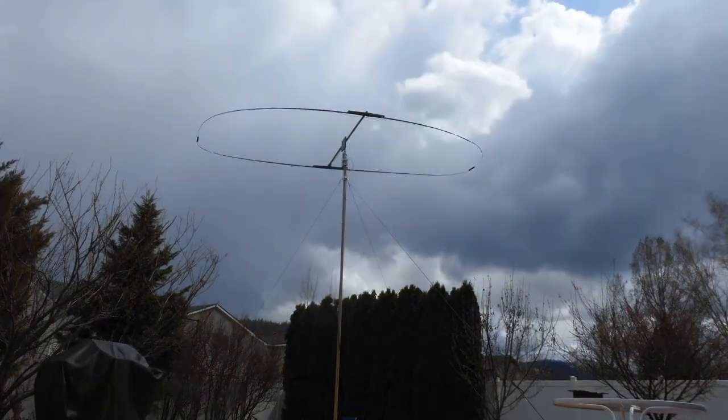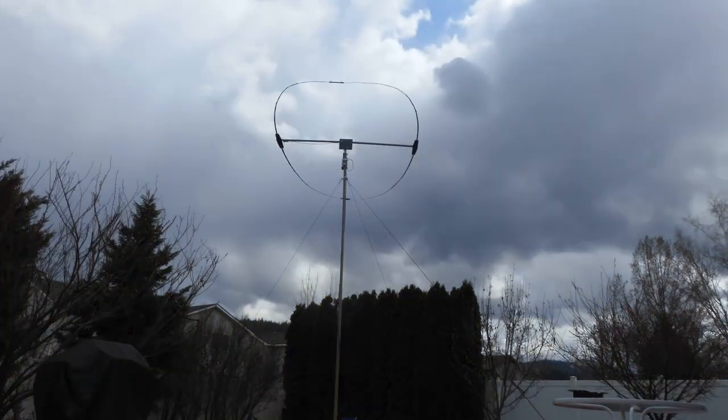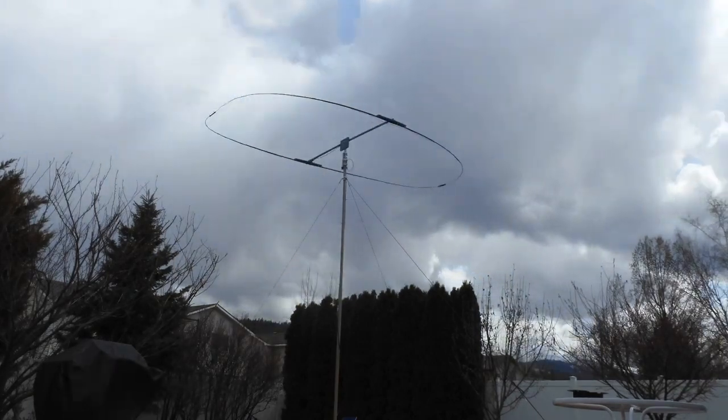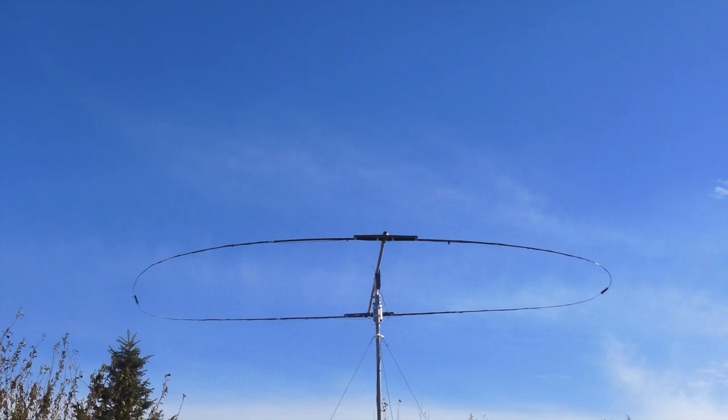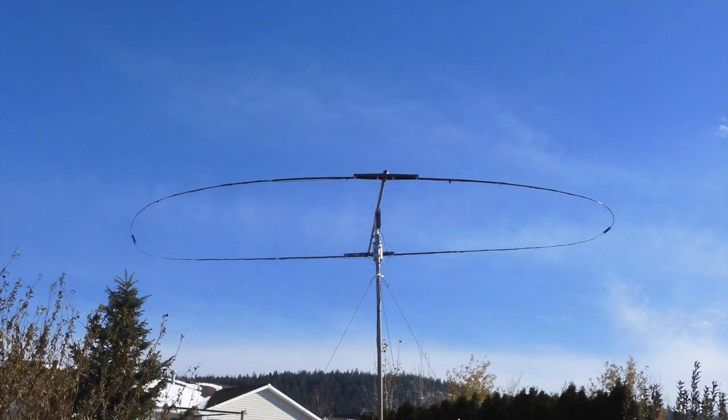I have had a lot of interest in my oval Moxon antenna that was published in the February 2023 issue of QST magazine, and I thought I would do a YouTube video with some additional construction details.